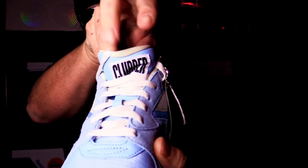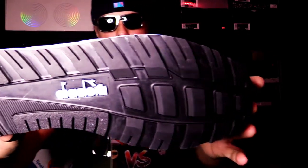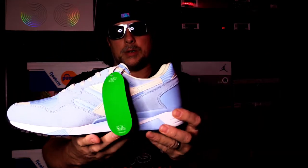On the tongue you got the Clubbers tag — that was on his shorts. And then you've got the Deadora logo. Yeah man, I think these are super, super slick.